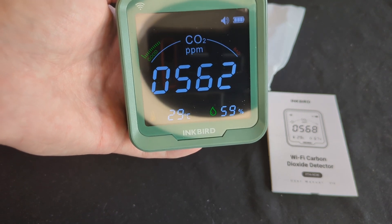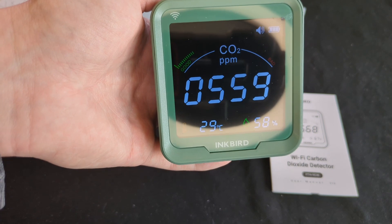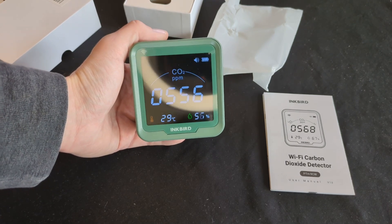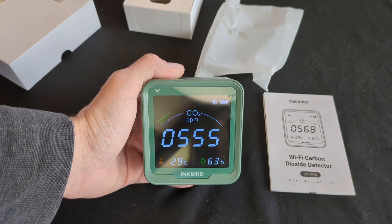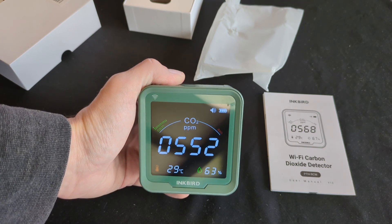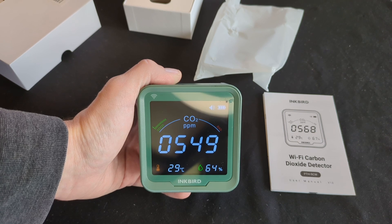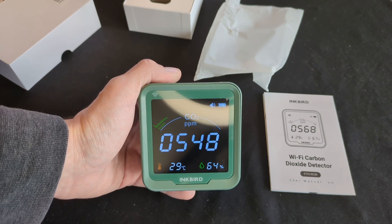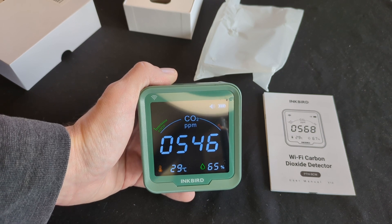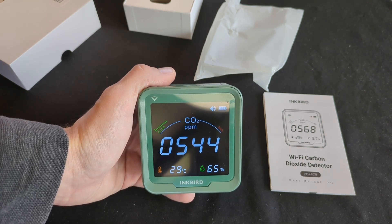I'm not sure I'm at a point where I can supplement my cannabis grows with CO2, or that it's worth the difference in yield. Do you provide supplemental CO2 to your cannabis plants? I think I'll actually use this more for my mushroom grows — making sure there's enough oxygen and timing my fanning and fresh air exchange. I may even set up a mushroom tent this time around where I can monitor the CO2 with this sensor.